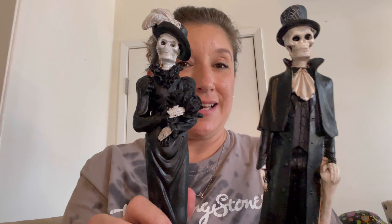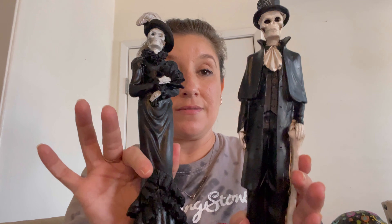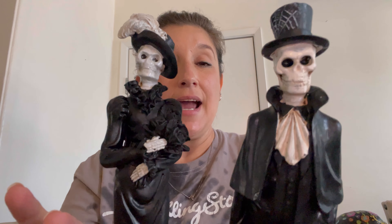Then I went to the 99 cent store — it's not far from there. My papa sat in the car and I found these two guys: a female and male skull couple dressed in their best suits. I was looking for some skull hands but didn't find them, so I just picked these up and headed out. I'm going to be heading to a couple of different 99 cent stores because I'm on the lookout for a pumpkin, and I feel like I'm gonna find it.